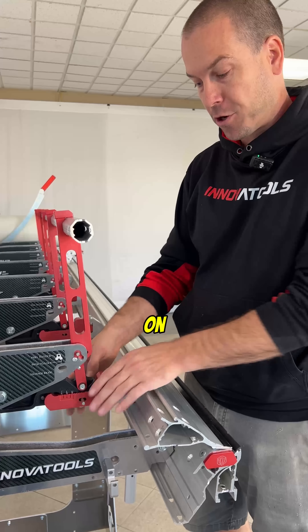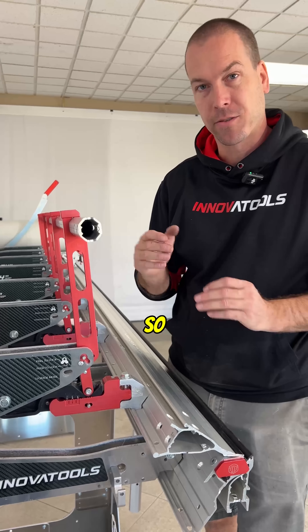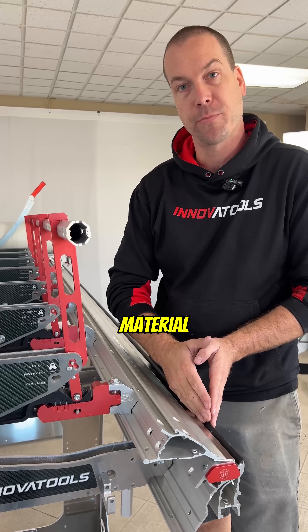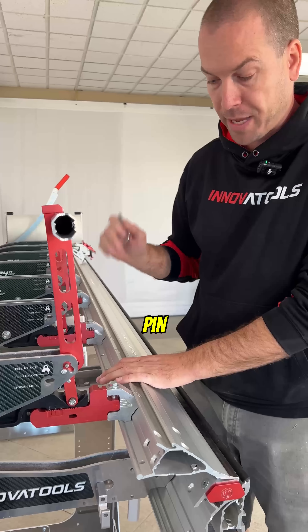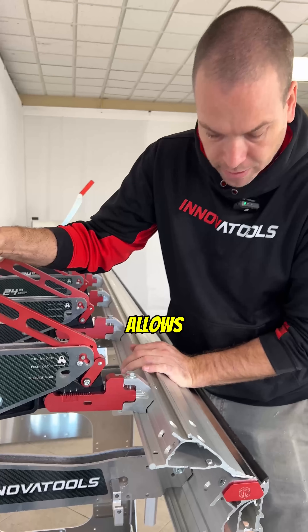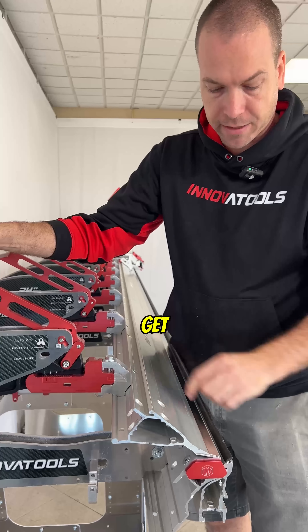Another exclusive feature on our InnovaTools modular brake is the adjustable moving anvil setback. This feature gives you fine detail when doing lighter gauge material, or more power when doing heavier gauge material such as 24 gauge steel. Simply pull the pin out and once we open it the teeth disengage, allowing you to move the anvil back and forth to get the different setback.